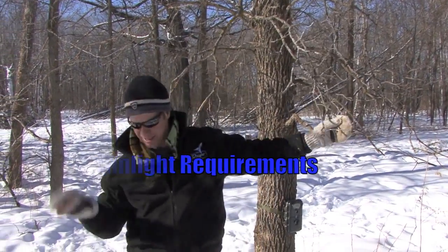We're out in a food plot today. It's the beginning of February, and one thing you can do this time of year that a lot of guys don't think about is when you've got a big round food plot like this.